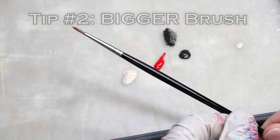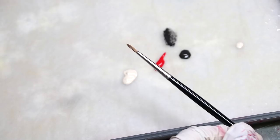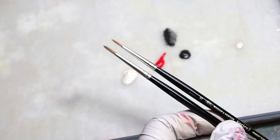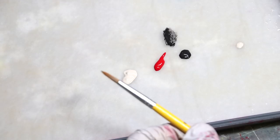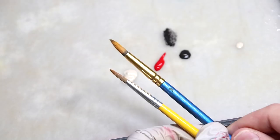Speaking of brushes, this is step two: get a bigger brush. Small brushes are great for detail, for doing that careful, delicate, fine work. But when it comes to something like wet blending, a tiny brush isn't going to serve you well. And the reason why here is because of the classic boat in the water problem.